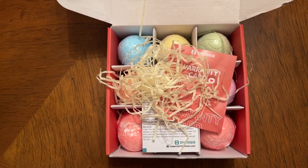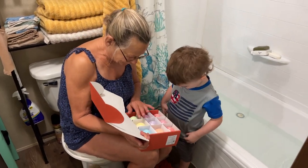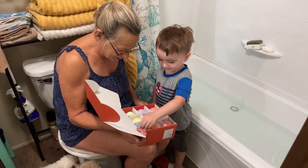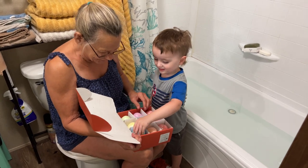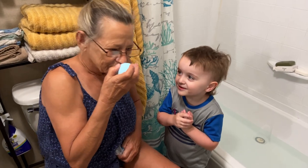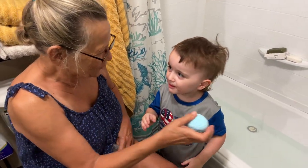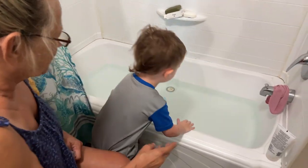Now let's give it the real test and let a toddler play with them. We got some dinosaur eggs — pick an egg. Okay, let's open it up. Does that smell good? Smells good! Okay, let's get the tub — put it in the water.